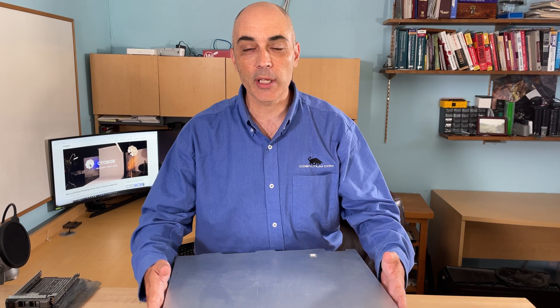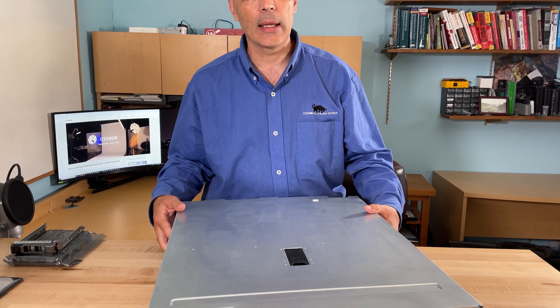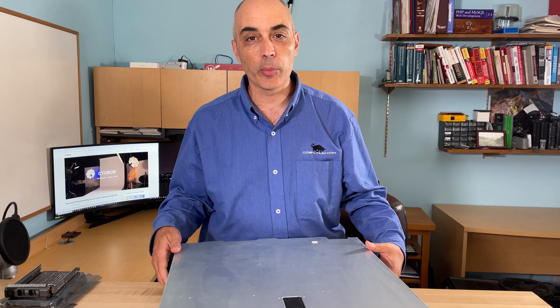Hi, this is Bob Pellin, CTO Bob, and today I'll be looking at a Dell PowerEdge R730. In the past, we've reviewed an R740. This is a slightly older model.